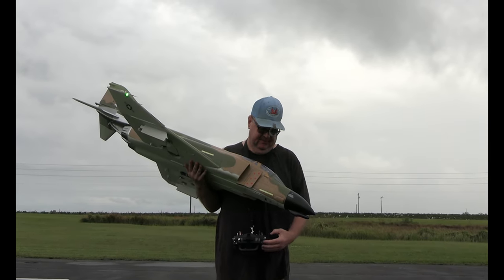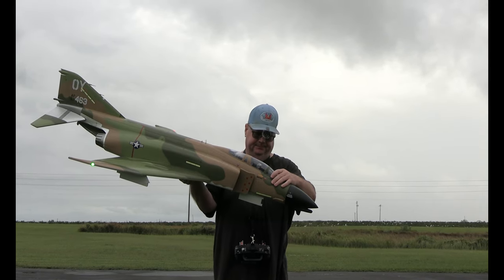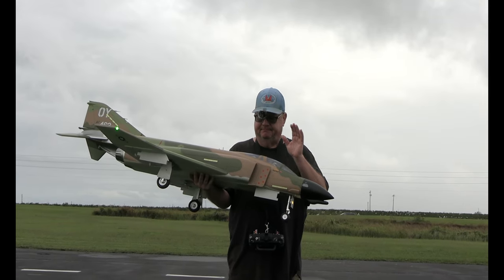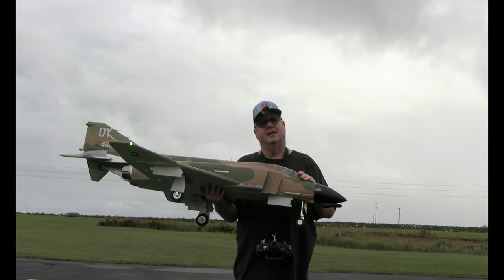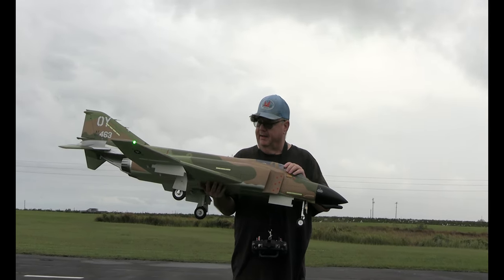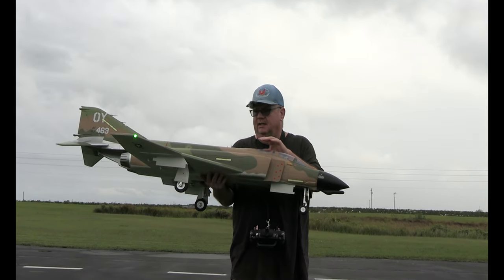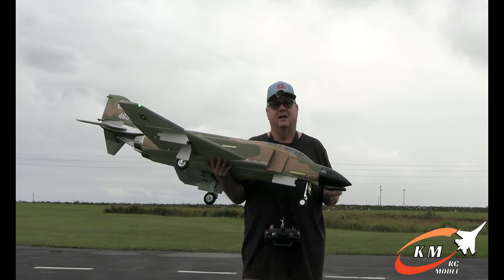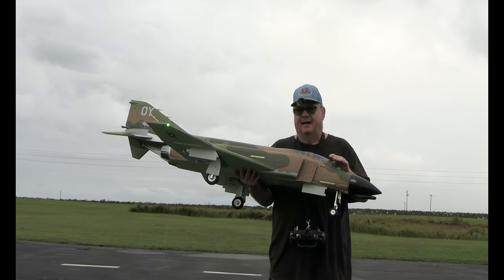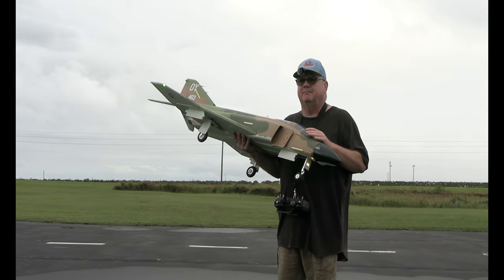Hey folks, Fat Guy Flies RC. Time to put up or shut up — it is maiden time for the Freewing F4 Phantom 90 millimeter, 6S version. The only thing I've modded is a clear coat, the antenna mod to easily grab the battery hatch, and I've got the KM model afterburner. Taking off at lower rates: 80 throws, 30 expo all the way around, set up by the book. Flaps are by the book, everything's by the book. Got a 6000 HRB.